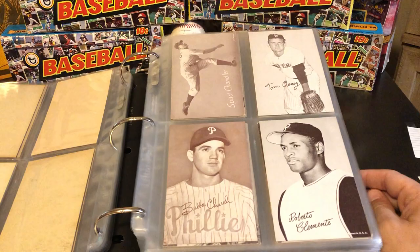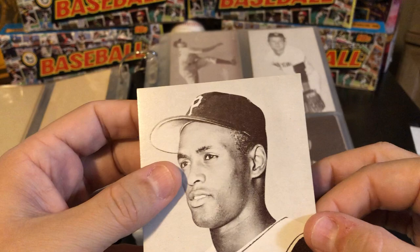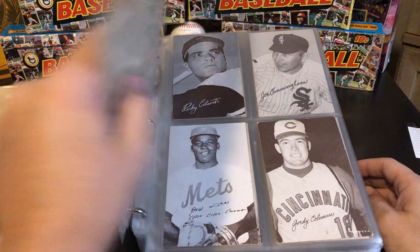Here's a pretty nice Roberto Clemente — just a little bit of wear, clean back. This one has a price sticker on it. Apparently somebody paid $3.50 for a Roberto Clemente. That was a good deal whenever that happened.